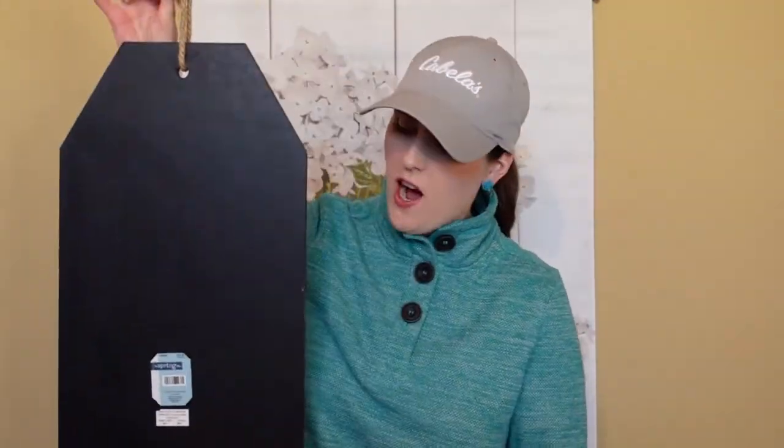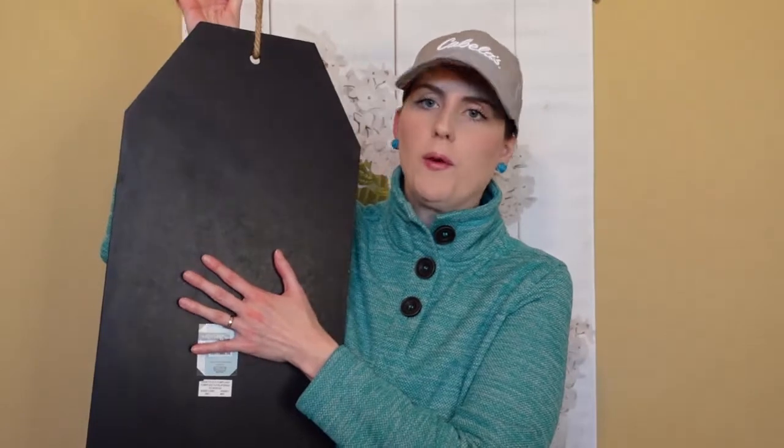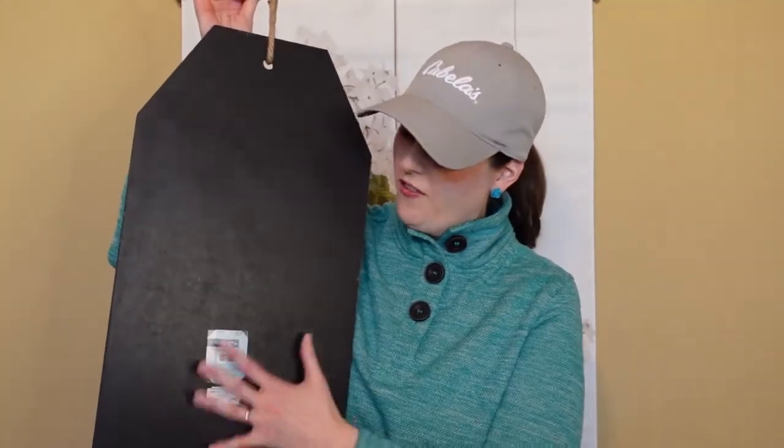This welcome sign is really good for all year long. It's a really nice size and I got 40% off, so it was a really great deal. You can see here it hangs at the top, but I thought the back would be really fun to dress up for spring — do something a little fun and make it a double-sided sign. So that's the project for today.